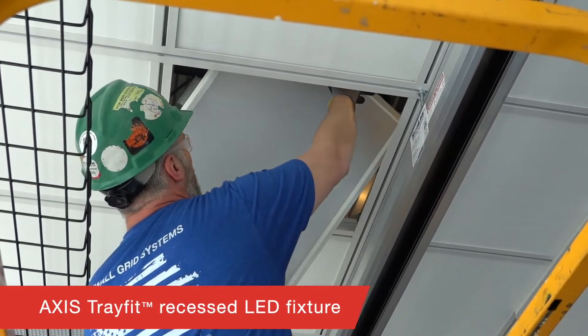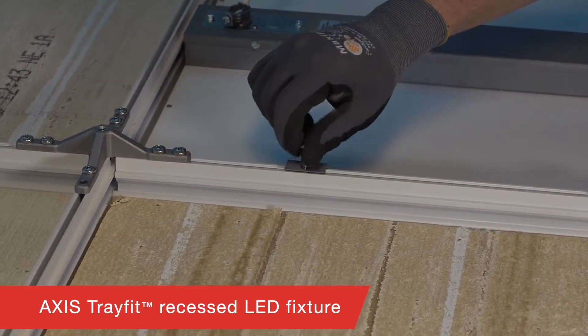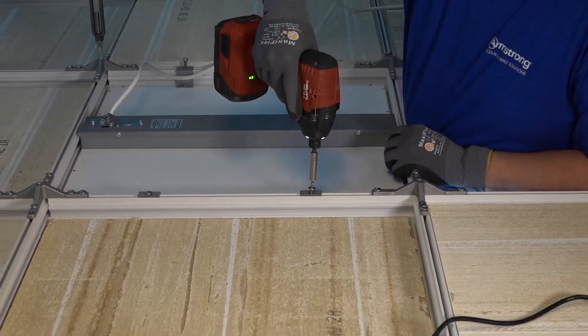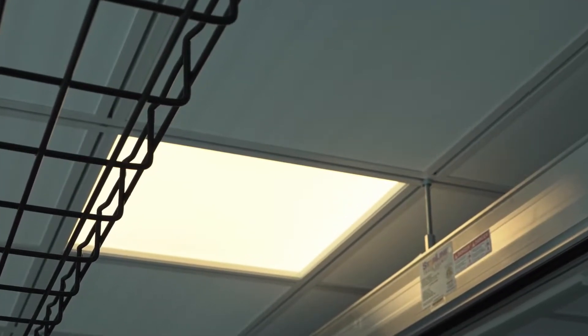From Access Lighting, we have TrayFit recessed LED light fixtures. Thin LED lay-in troffer fixtures are the most common within data centers since it is more about functionality. Access's specially sized TrayFit lights come in nominal 2x2 and 2x4 sizes for a certified fit and finish within DynaMax right out of the box.